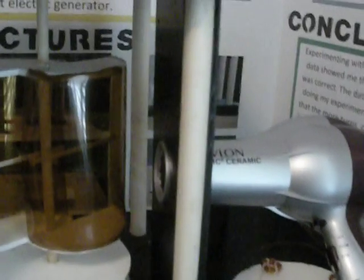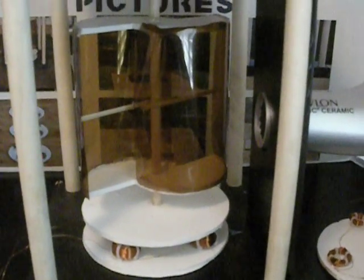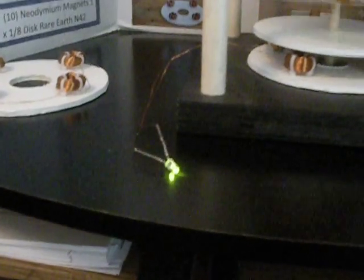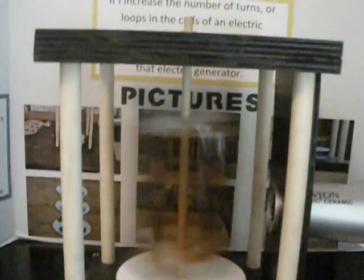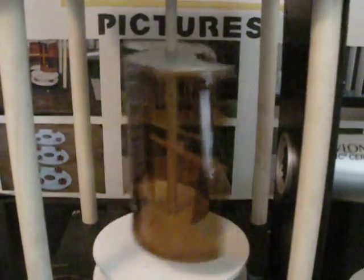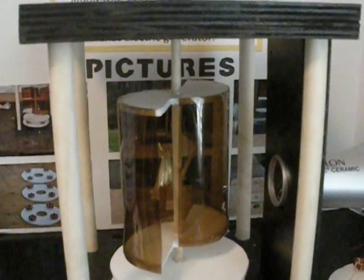I've mounted this hair dryer so it doesn't move around, and I'll turn it on real quick. As you can see, it lit the 2.1-volt LED light quite easily. I got the 300-loop coils up to about 5 volts that they produced.